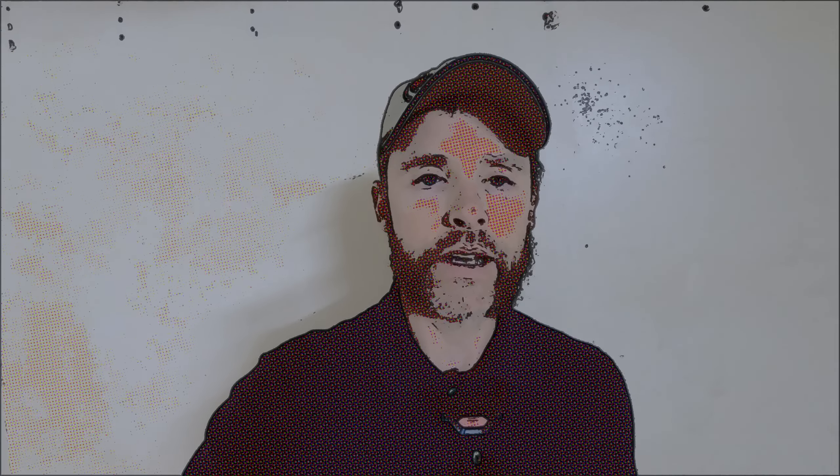Thanks again for watching. Hopefully in the next video we'll work on the elevator and you'll get to see in better detail me putting in the ribs — I'll try to get the camera a little bit closer so you can see the finer details, and moving forward I'll get even better shots of the minute details. Thanks for watching — if you haven't already, hit the like and subscribe button and hit the bell so you get notifications for future videos.